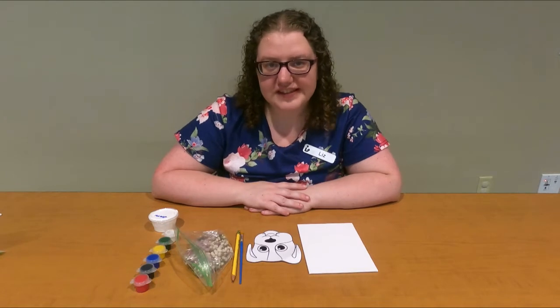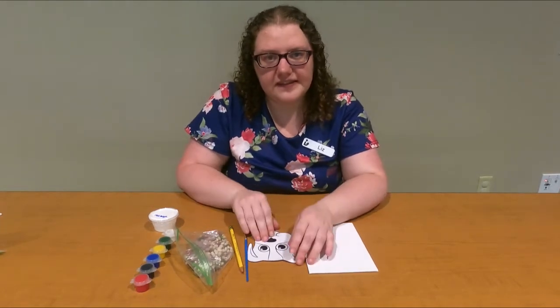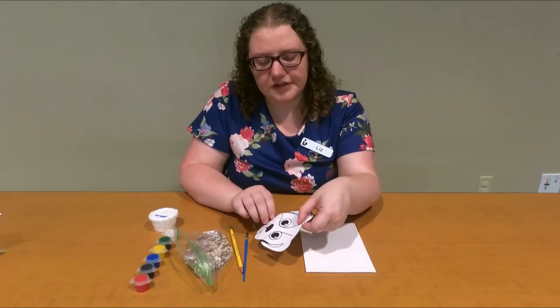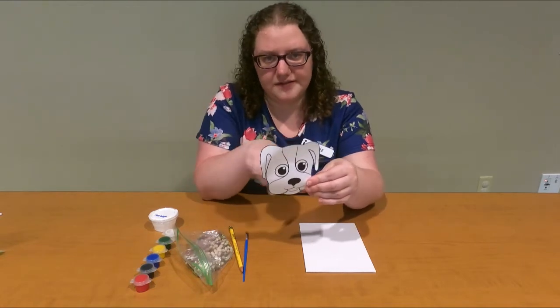The only extra thing that you'll need that's not in your kit is going to be a pencil and then some scissors to cut out your design. So the first thing you're going to do is whatever picture you have, you are going to cut it out.